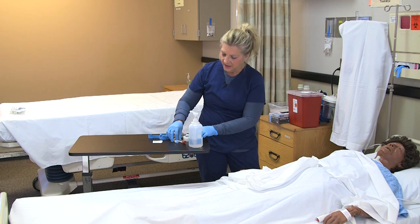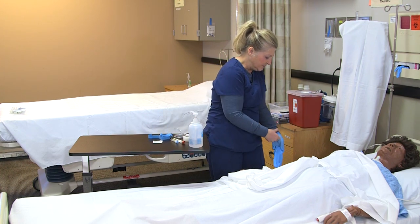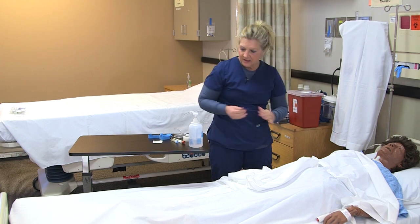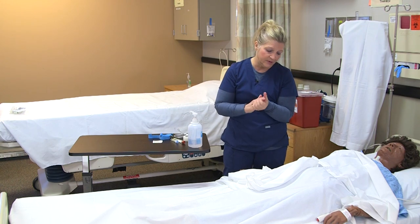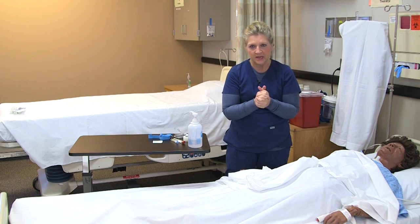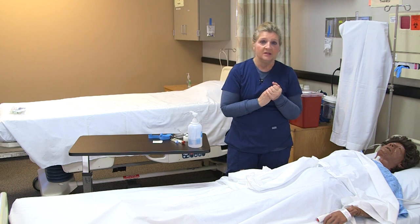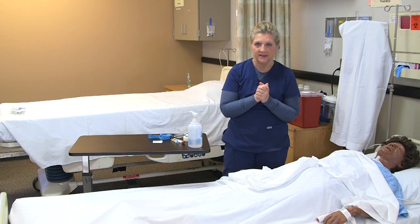Remove your gloves and wash your hands. Label the blood tubes in front of the patient and transport them to the lab as soon as possible, per your facility's policy and procedure. Also, don't forget to document what you did and how the patient reacted.